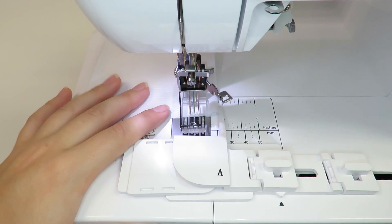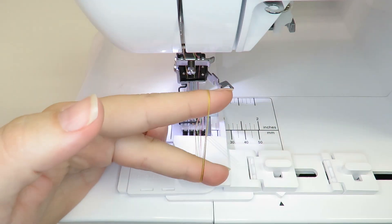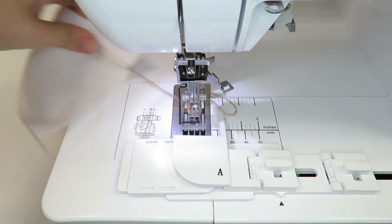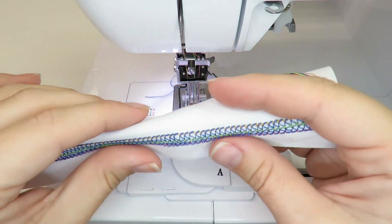Continue to sew the seam and guide the fabric to sew the entire seam. The hemming set will help guide the fabric and ensure the left needle stitches over the edge of the fabric to create a neat edge.